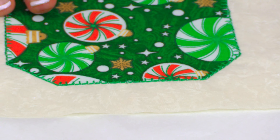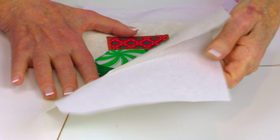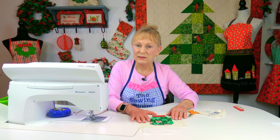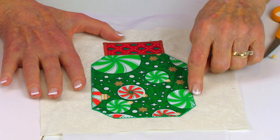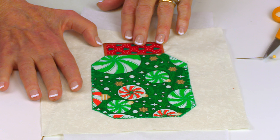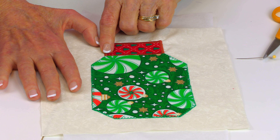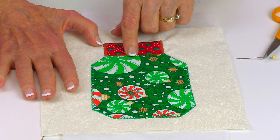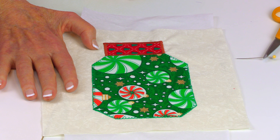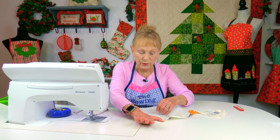Before you do your stitches, you want to take thin paper or tear-away stabilizer and put it on the back. This is going to be your stitching order: first, do the jar portion, then do the lid. I chose to do the lid last because I wanted my satin stitch to slightly overlap on the jar. When you're done, just remove the paper off the back.